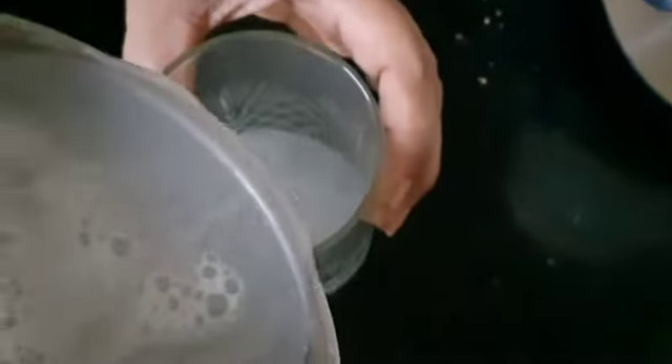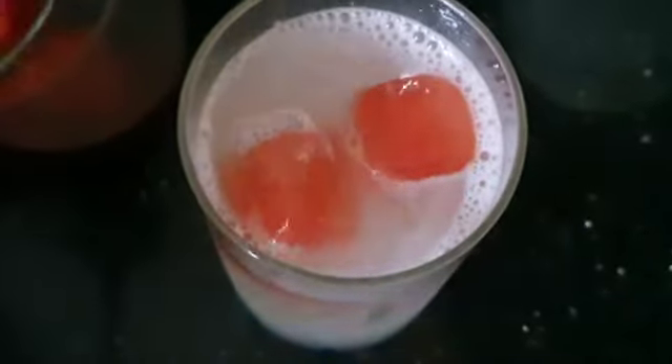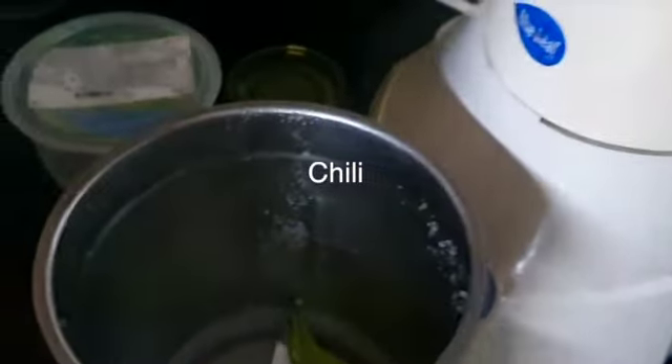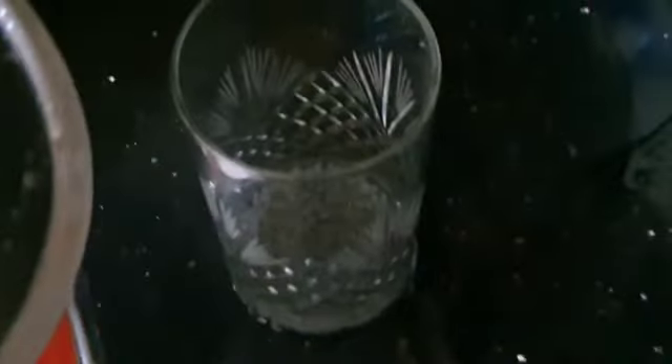We will add 2 cups of watermelon juice. Add 2 pieces. You can add watermelon ice cubes. This is 2 layers of juice. You can add watermelons. This is a 2-layer watermelon juice. You can add lemon juice. We will be able to get the juice from here.